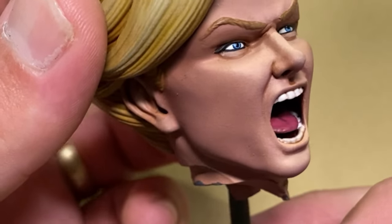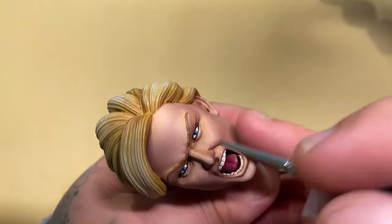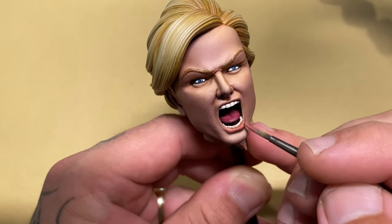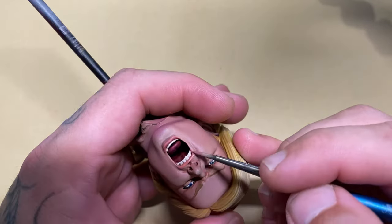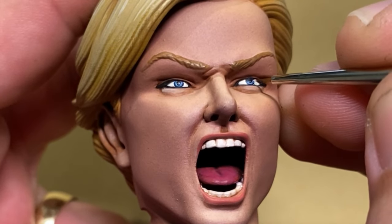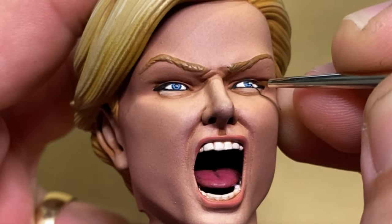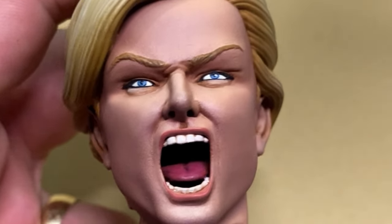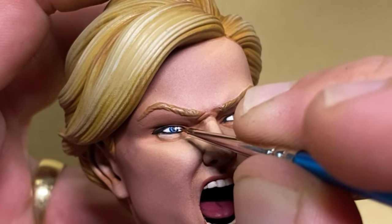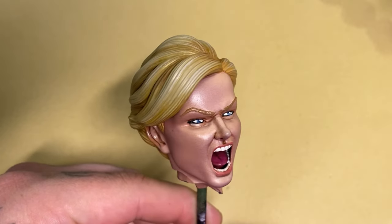I came back and added a little more emphasis on the highlights on the lower lid. Then I did the lips of Captain Marvel — in my opinion she's not the glamorous type, so I kept her lips very natural. Using Highlight Skin from Vallejo, I carefully placed the highlight where the light source is coming from. On these models the light comes from the top, and I usually place it on the right-hand side. It doesn't really matter as long as both highlights are consistent.